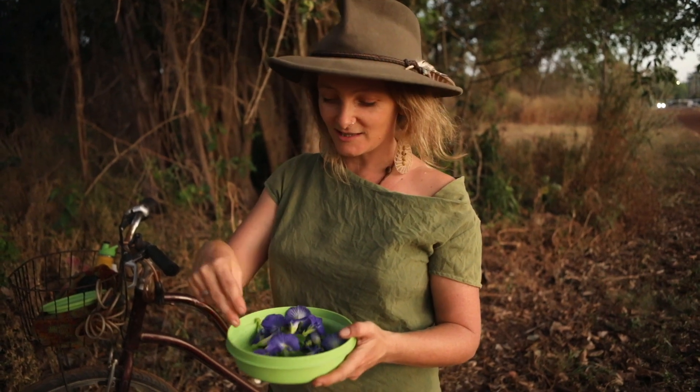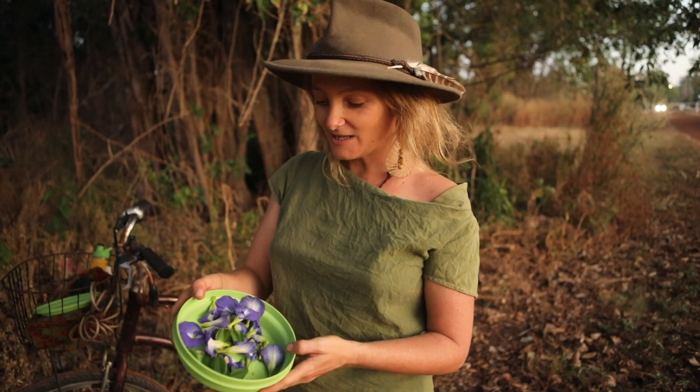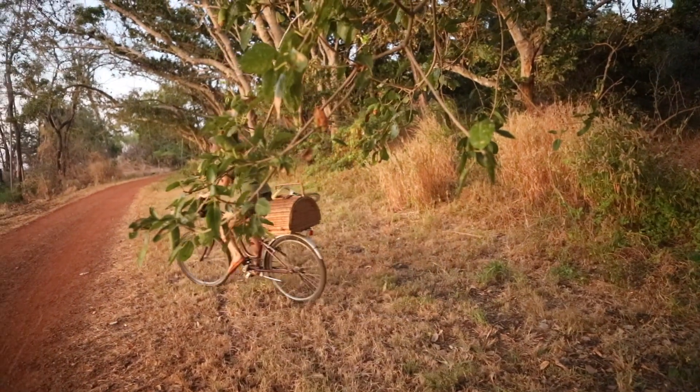We're not destroying anything — they're part of the native ecosystem anyway. We got some exercise and now we're going to take them and make some ink and art.